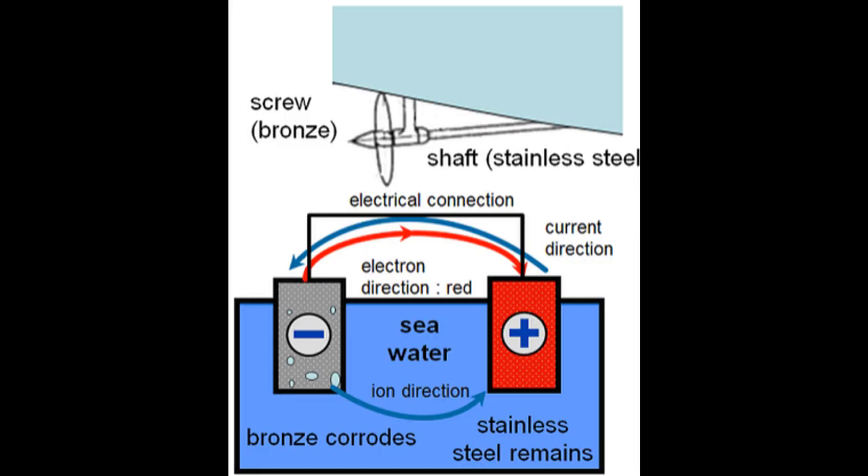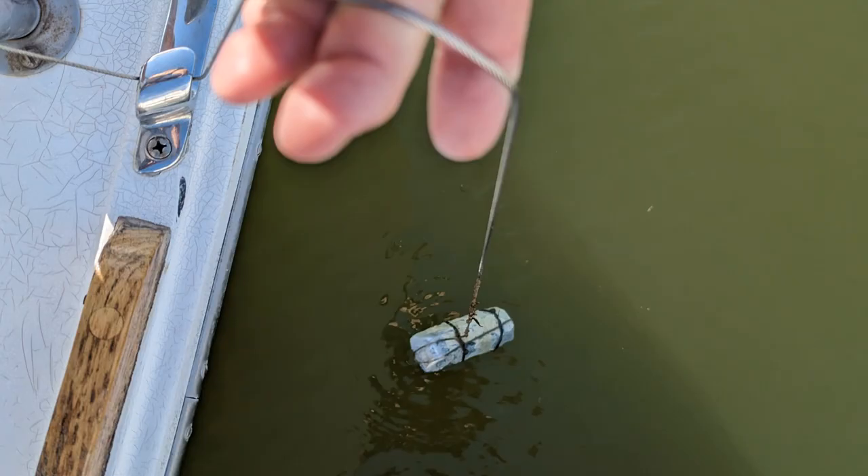This is what causes our through holes, prop shafts, props, rudder bearings — anything metal in the water — to deteriorate. This is why we use a sacrificial zinc.